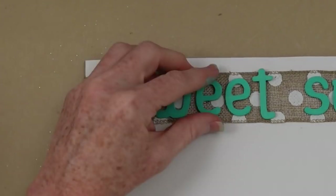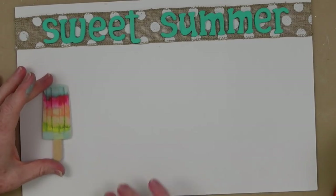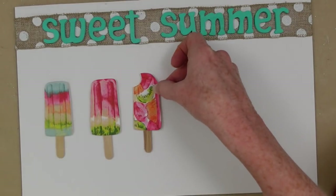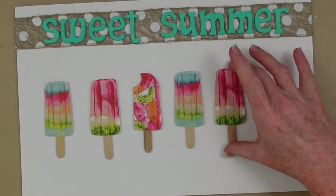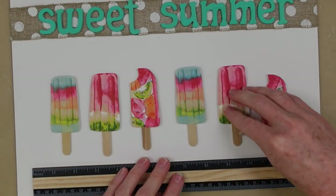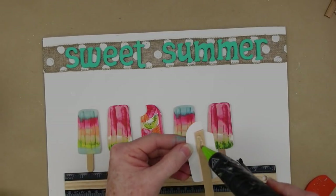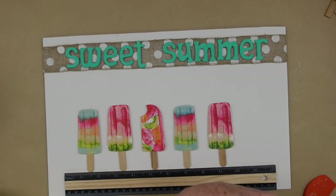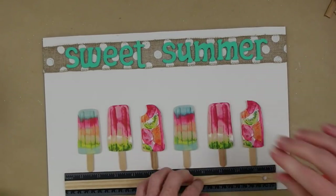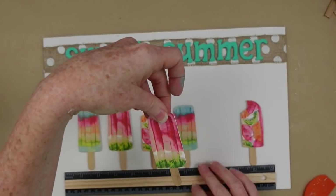You can use a piece of scrapbook paper, or you can paint a stripe up there — whatever you'd like. This is all about inspiring you to make it your own; there's no wrong in crafting. If it brings you joy, it's perfect. I'm spacing out my popsicles to see how I want them on here, and then after I get them where I like them, I'm using a ruler to keep my spacing right from the bottom so I don't have a crooked line.